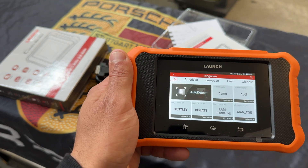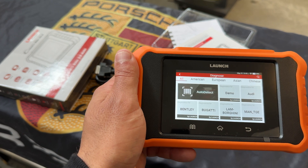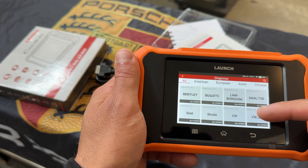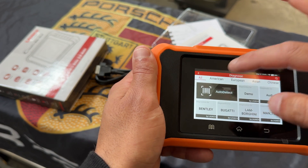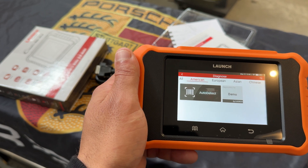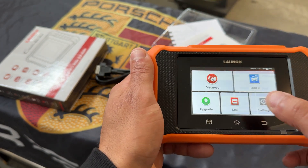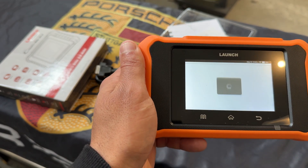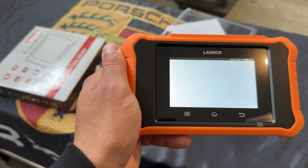You can also select the vehicle manually. As I said, right out of the box it covers vehicles under the Volkswagen Audi Group. Even if I click on the American tab, you won't have anything, because it doesn't support that right out of the box. But if that's something you want, you can go to the mall, which will allow you to purchase that for an American manufacturer.